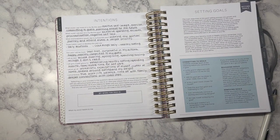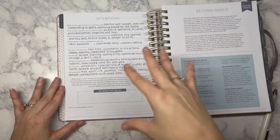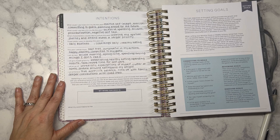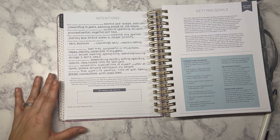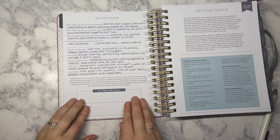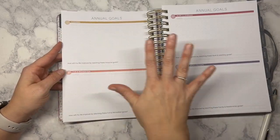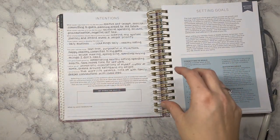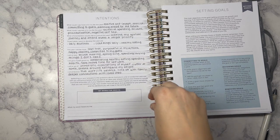The last step in the setting intentions section is to work on my word of the year. It talks about reflecting on your answers, brainstorming a list of words that resonate with you and encompass what you see in an ideal year ahead, then narrowing to a single word that embodies all your intentions. Your chosen word will serve as a guidepost for priorities and decisions in the coming year. What I like to do is connect that word to each one of the eight areas of life when I'm doing my goals in the next section. Last year my word was 'transform,' the year before I believe was 'progress.'